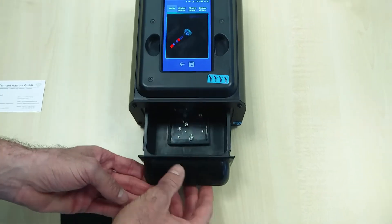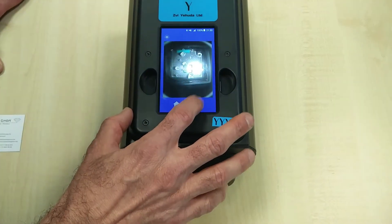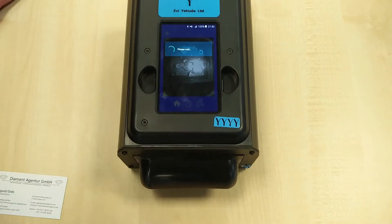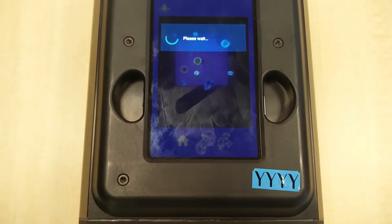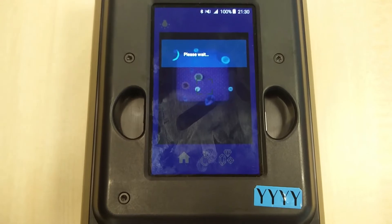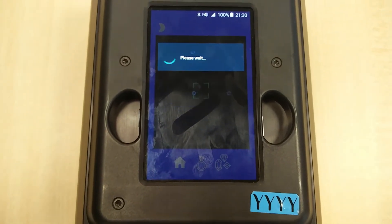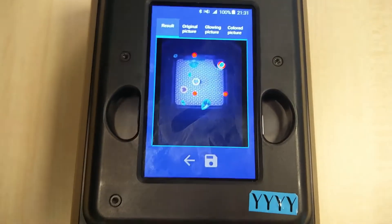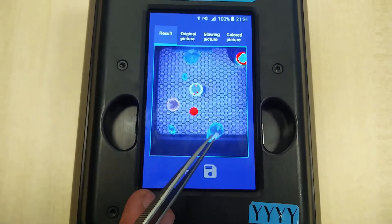Here's a quick demonstration with a batch of loose diamonds showing how you can test a lot at once. You give it about 20 seconds and you get the results. As you can see, the blue ones are natural diamonds.